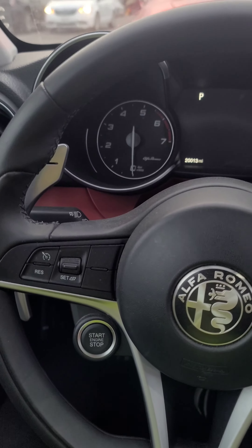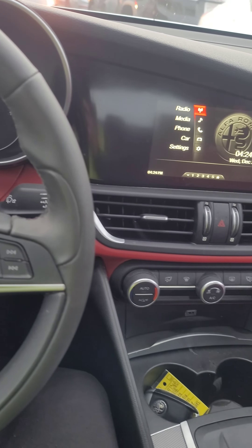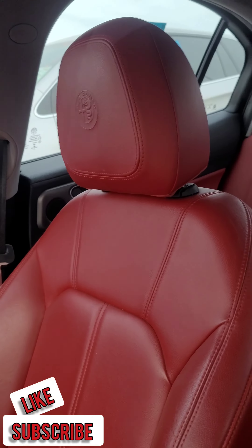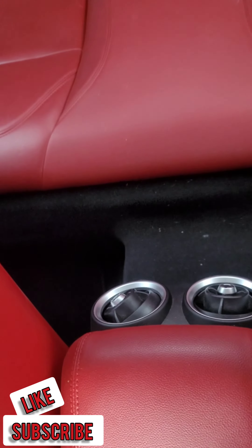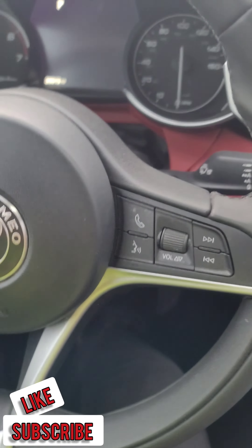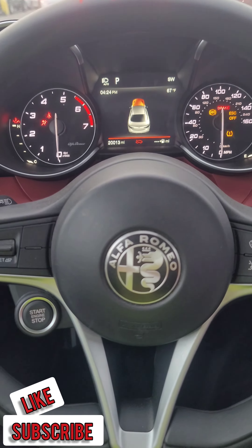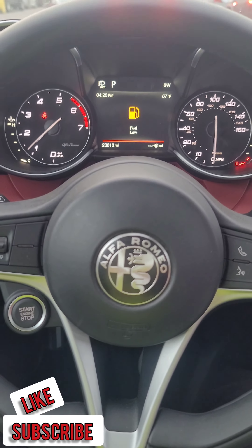Hey guys, this is Mark Visuals and today I have a 2018 Alfa Romeo and I'm gonna be giving you a quick review to see if this is the sedan for you. The Alfa Romeo comes with red leather interior seats in the front and rear with rear vents. The push start button is located on the left side of the steering wheel — just step on the brake and push the start button to start the engine, and push it to turn it off.